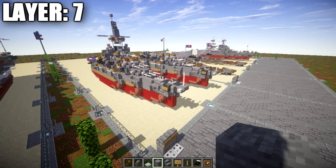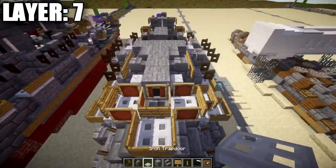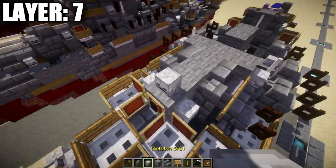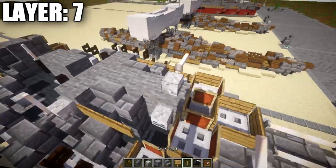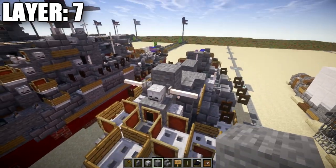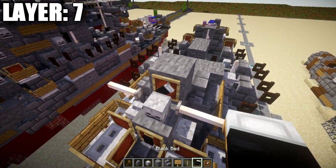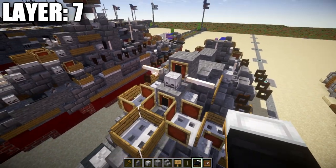Moving into layer number eight. Place a skeleton skull on top of this stone block with end rods on both sides. Place another stone block directly behind the skull, then an item frame with a black bed placed in it. Place skeleton skulls on both sides of this stone block.